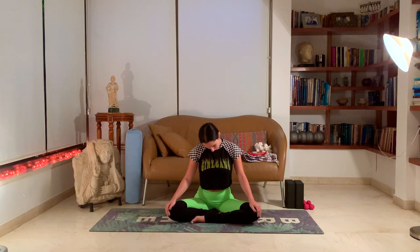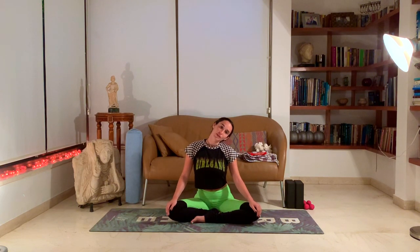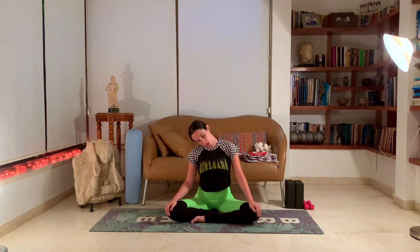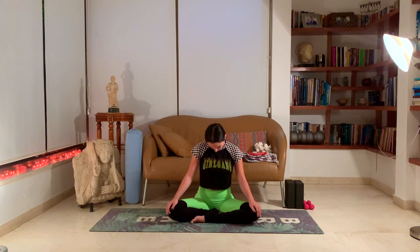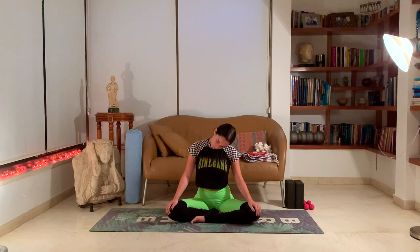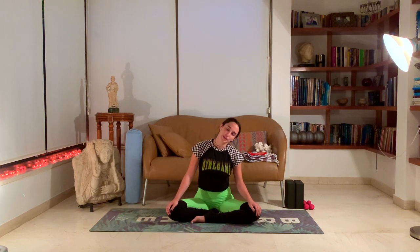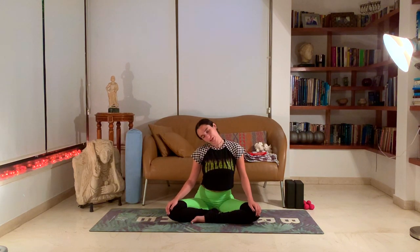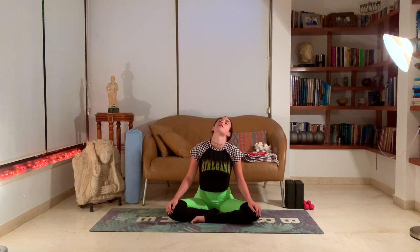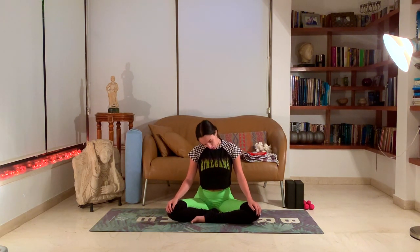Let's circle the neck — super important to release any tension in the neck. It's connected to your shoulders, and today we're going to work on the flexibility of our shoulders as well, so everything that's connected matters. Change direction. Really go deep here, feeling the whole movement of your neck and seeing if there's any blockages or tension anywhere. Just breathe through it.